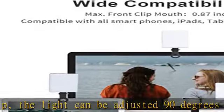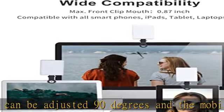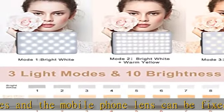It is compatible with various types of mobile phones or laptops, and the clip design is not easy to fall.